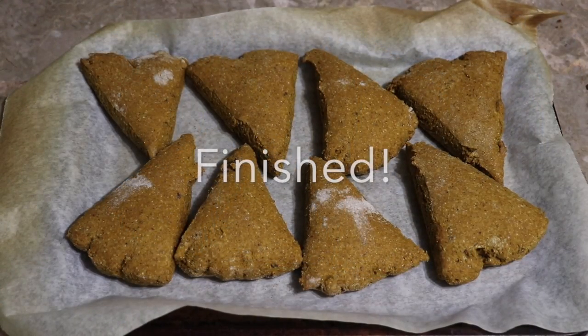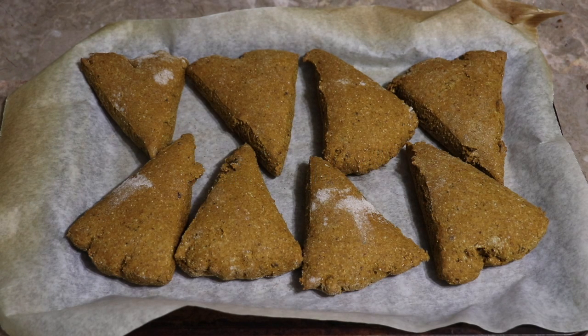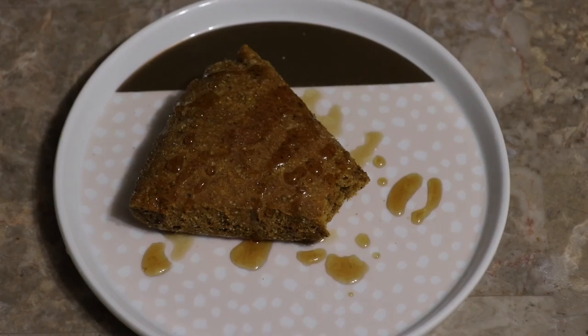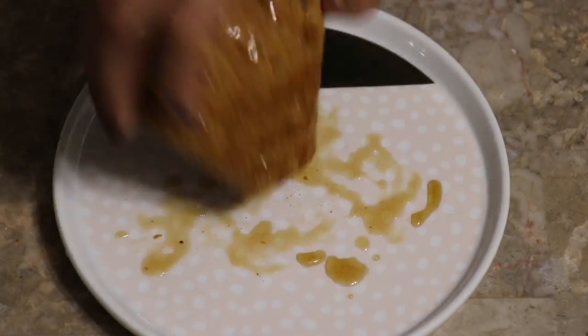These are the scones fresh out of the oven — they smell absolutely divine! I like to sprinkle a little bit of maple syrup on top when they're warm because it's just so good. These keep for about a week, just like most baked goods, but I don't think they'll last that long in my home. I hope you enjoy this recipe — thanks so much for stopping by! Please feel free to like, subscribe, and share.